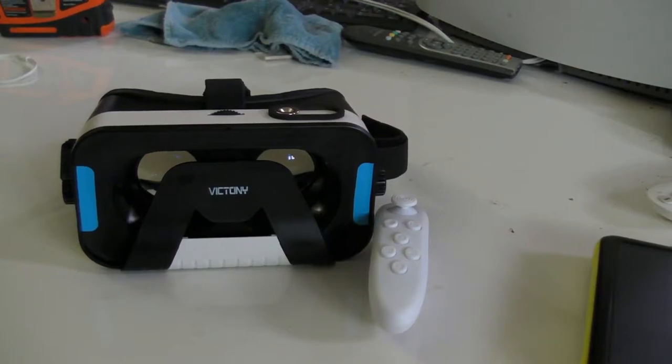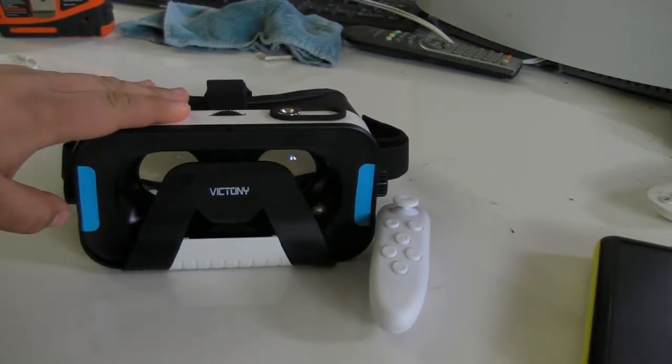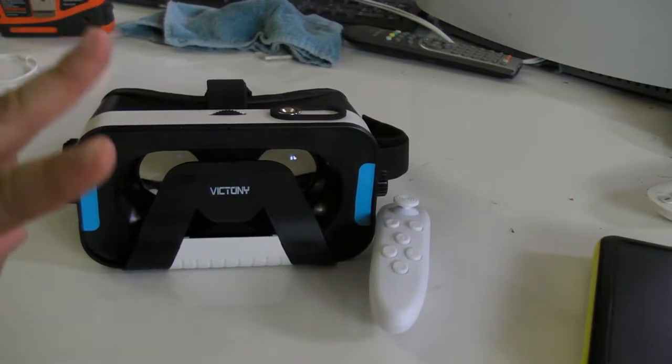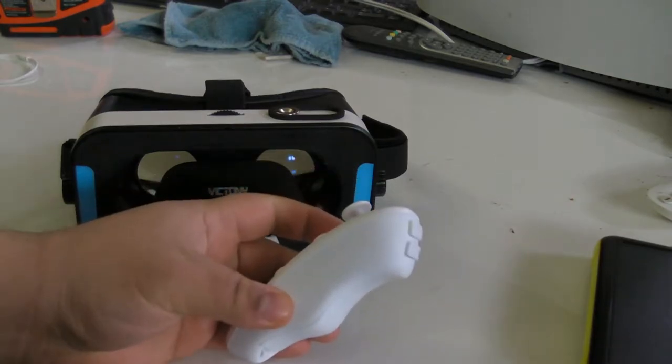Hey guys, Angelo Esquivel here back with another review. Today I'm going to be reviewing the VR headset for your cell phone from Victony. Now when you get this headset, it's going to come with two things: the headset itself and a VR remote.